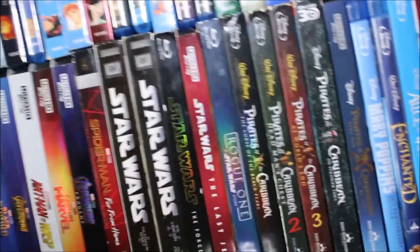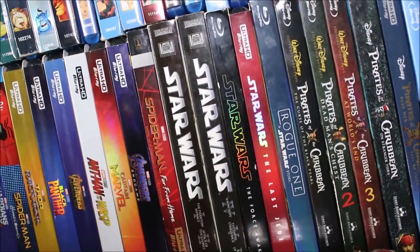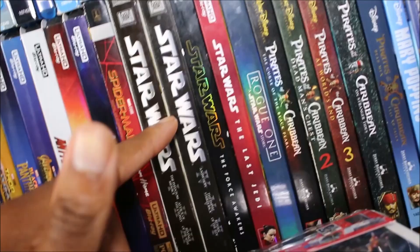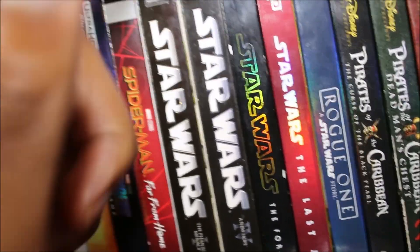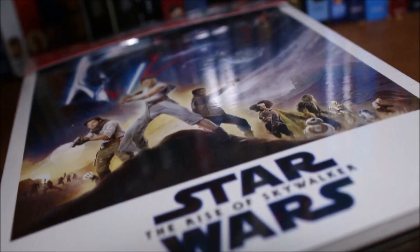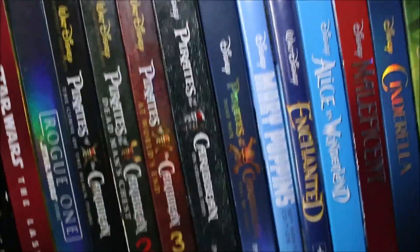After that is the Star Wars stuff. I've got all the Disney Star Wars movies except Solo — I was never really crazy on that one. I've got the prequel trilogy, the original trilogy, The Force Awakens, The Last Jedi, Rogue One — which I definitely love — and the Rise of Skywalker will be joining the family soon. Then it gets a little random: I've got Pirates of the Caribbean and absolutely love specifically the first three.